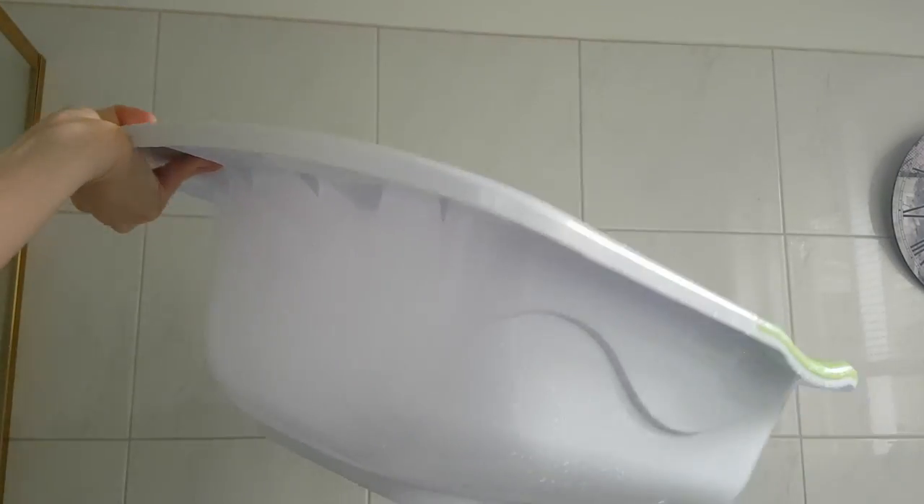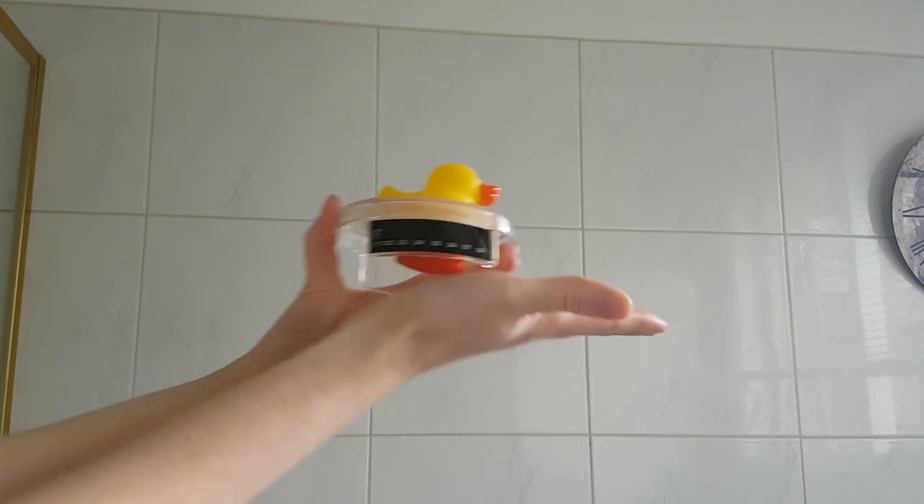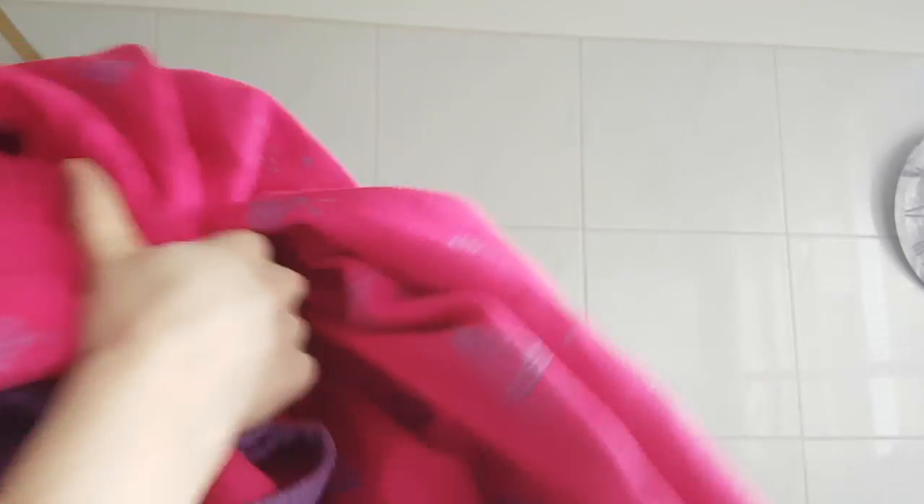I'm using a baby bath but you could easily use a sink with a plug. Washing liquid — make sure it's optical brightener free. A handy bath thermometer. And your wrap.